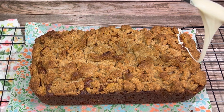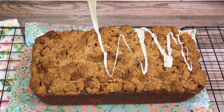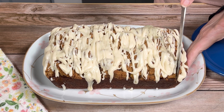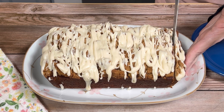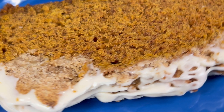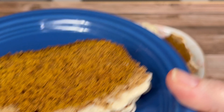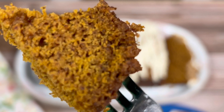Once I had drizzled it, I allowed it to set and then I cut the bread into slices. This was very delicious. It had a lovely pumpkin spice flavor. It was very moist, and the crumbly streusel topping and glaze added a lot of sweet maple flavor that really enhanced the overall experience. I highly recommend it.